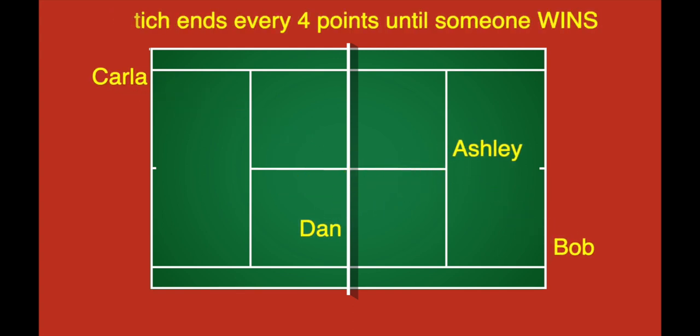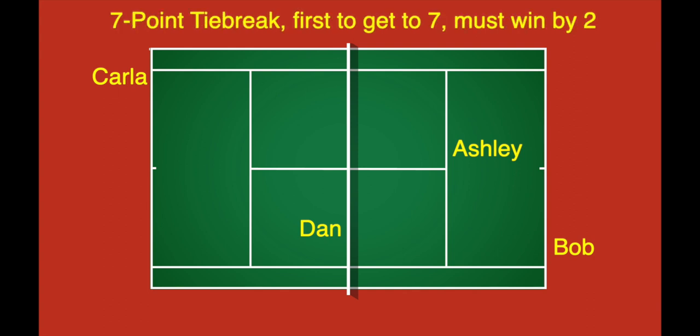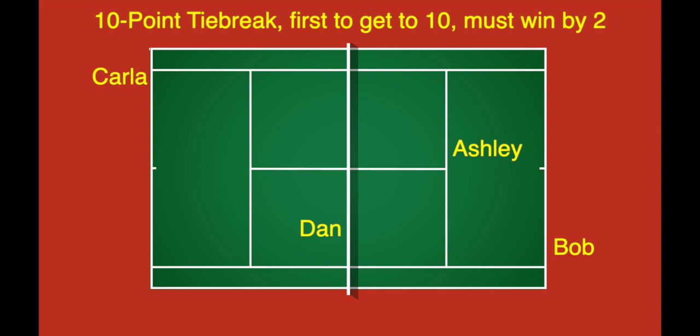A 7-point tiebreak is won when one of the teams reaches 7 points, but they must win by 2. So if you're tied at 6-6, someone has to win 8-6. If it's tied at 7, someone has to win 9-7, and so on. The 10-point tiebreak is won when a team reaches 10 points — again, they must win by 2.